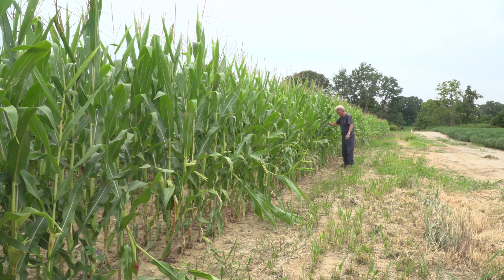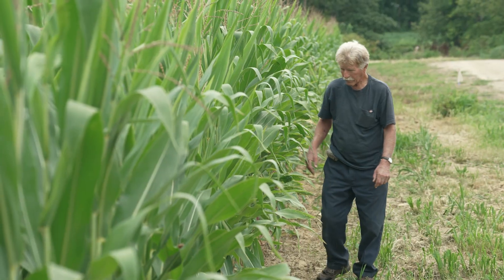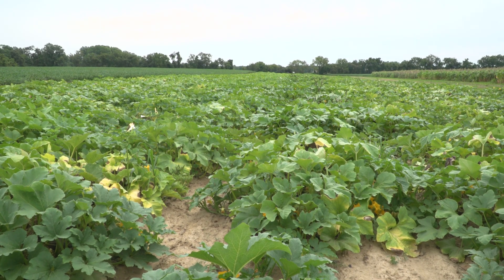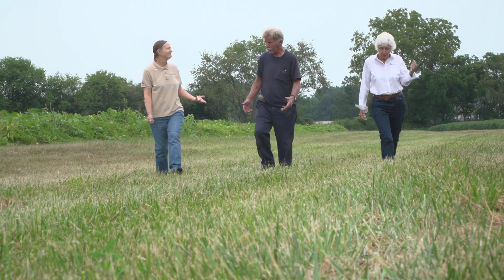Michael Catalano is the farmer here and he grows grain and vegetables. He rotates them for good soil health and we've worked with him for a number of years.